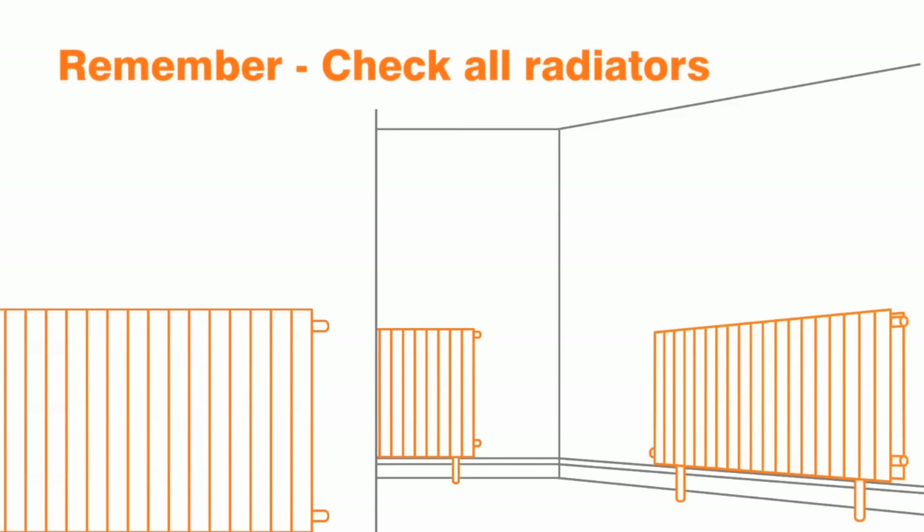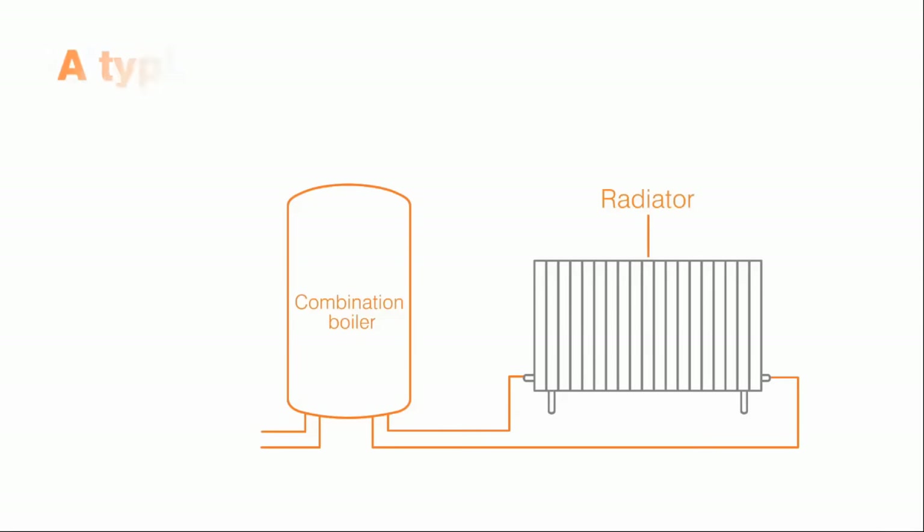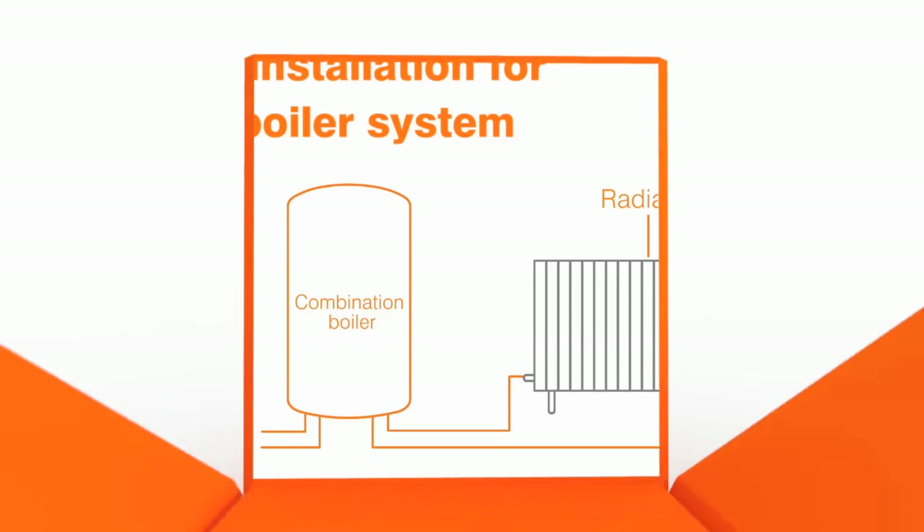Check all your radiators as you may need to bleed more than one. Don't forget to re-pressurise your system if you have a combination boiler.